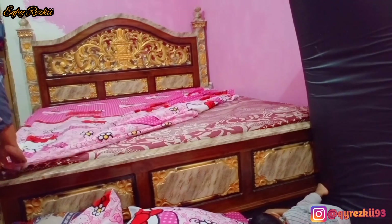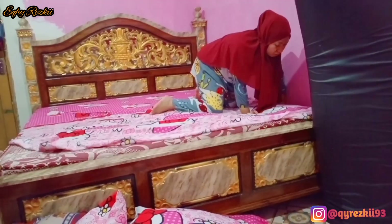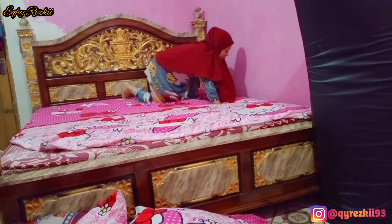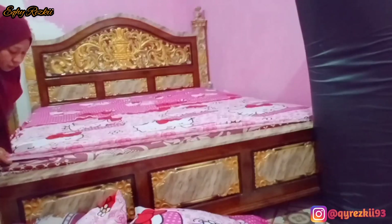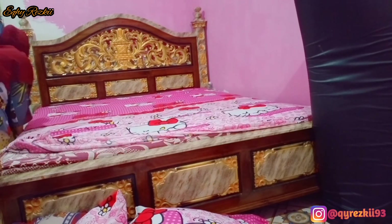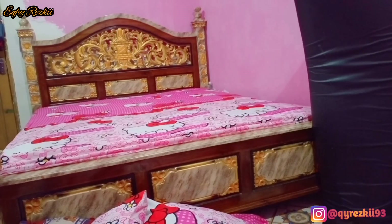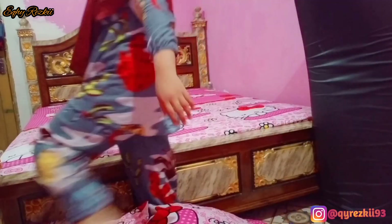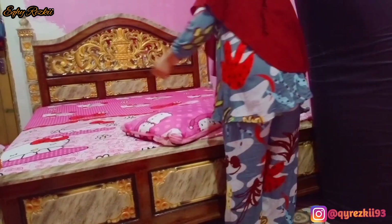Nunggu dia ada waktu aja baru dicat lagi. Terus yang warna hitam ini, ini itu kasur karakter yang sengaja aku lipat terus aku berdiriin disitu kalau emang gak lagi dipake, jadinya gak cepet kotor. Nah ini aku udah pasang sprei tempat tidurnya, dan kakak Rasya lagi asik main HP di bawah, lagi asik nonton film kartun, baby shark dia juga suka. Makanya kalau aku lagi kerja-kerja kayak gini, aku lebih ngebiarin dia pegang HP biar anteng dan gak ngegangguin.